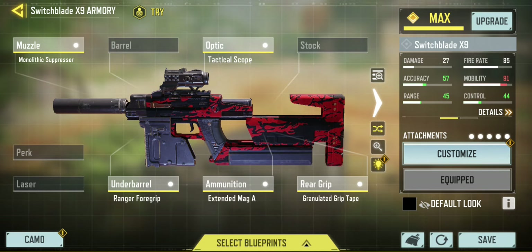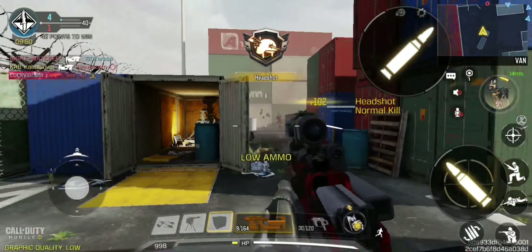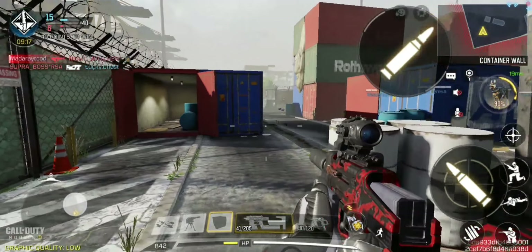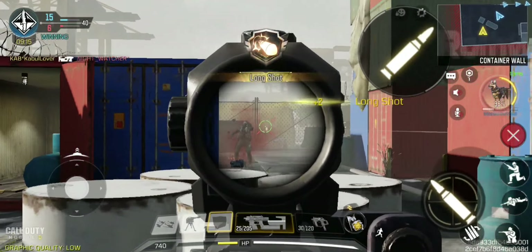Let's see this beauty in action. Okay, some contact up there — bang, a nice close-up headshot. Can I get the long shot? Look at the long shot go. Is there a chance for another long shot here? Nice.